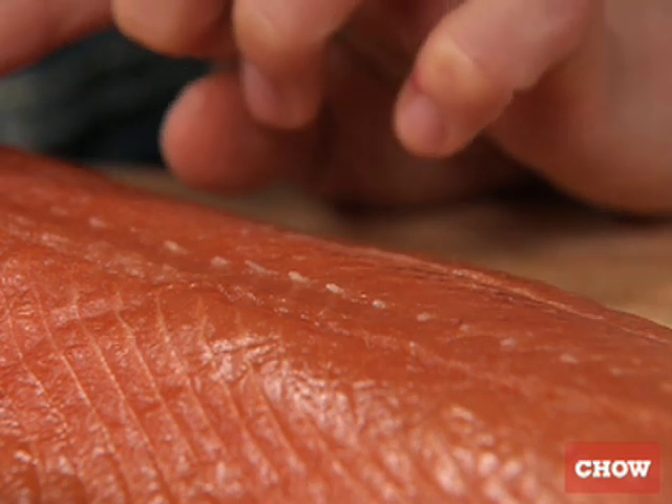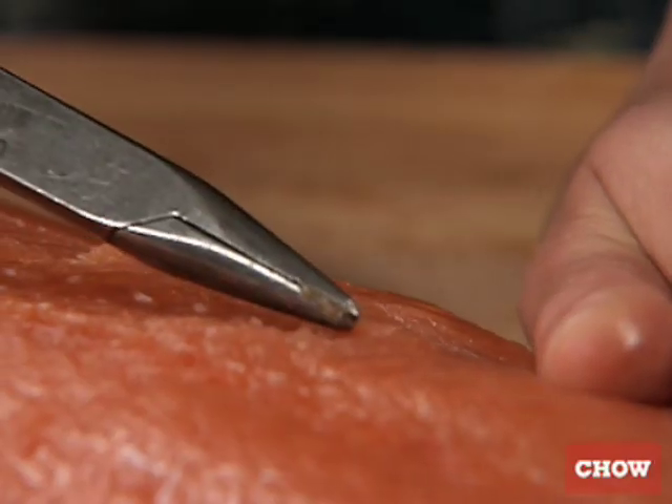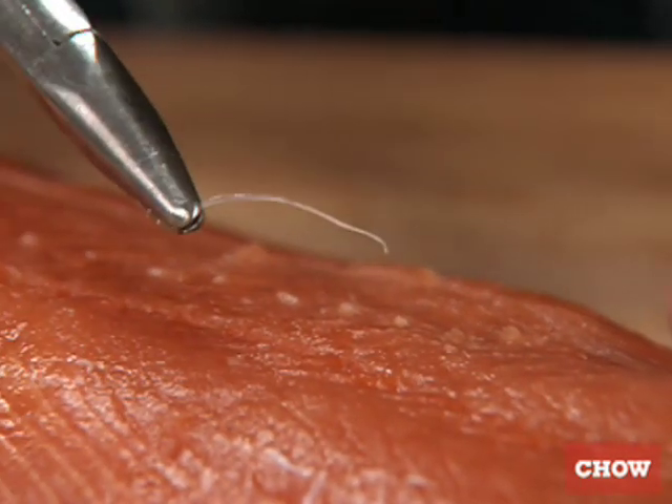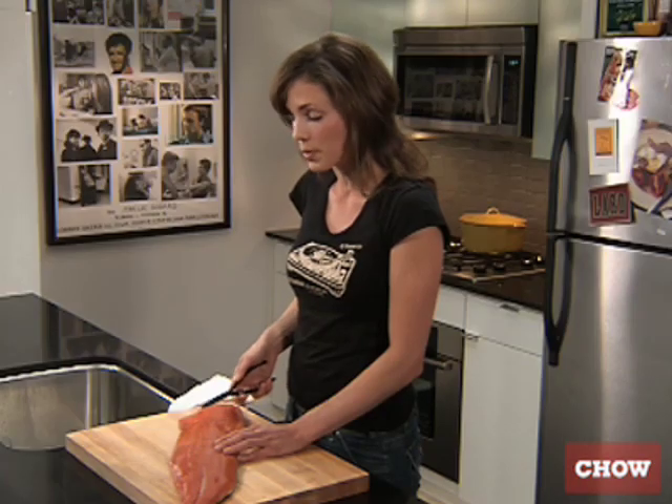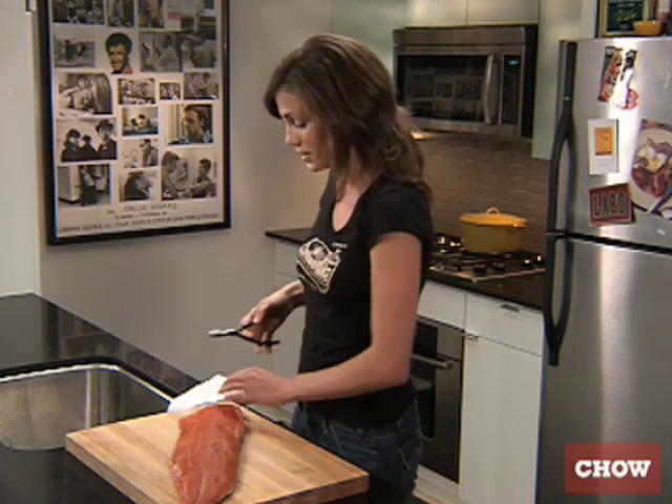If you run your finger along the middle length of the fish, you'll feel them. They're almost like snake scales. So once you've identified one, just go ahead and grab it with your pliers, and you've got to give it a good yank. Don't worry, it won't ruin the meat of the fish. It helps to have a paper towel or a kitchen towel on the side because they can be a little bit sticky.